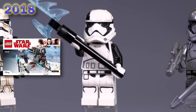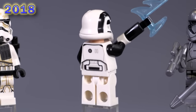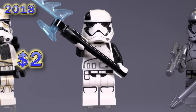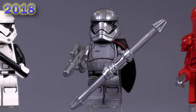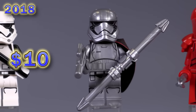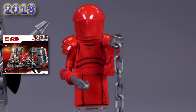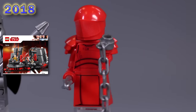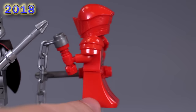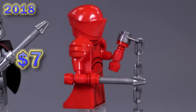Now we've got an interesting pretty unique First Order guy — this is one of the executioners. He's got black arms. The torso has a little bit of extra black on the top there to match up with the arms, but the most distinctive feature is of course this black stripe on him. He's got a pretty unique execution tool as well. And then going hand in hand from the same scene, we get another Phasma with an updated helmet print — the more pointed one — so that is the difference between her and the last one. Her weapons are also a little different.